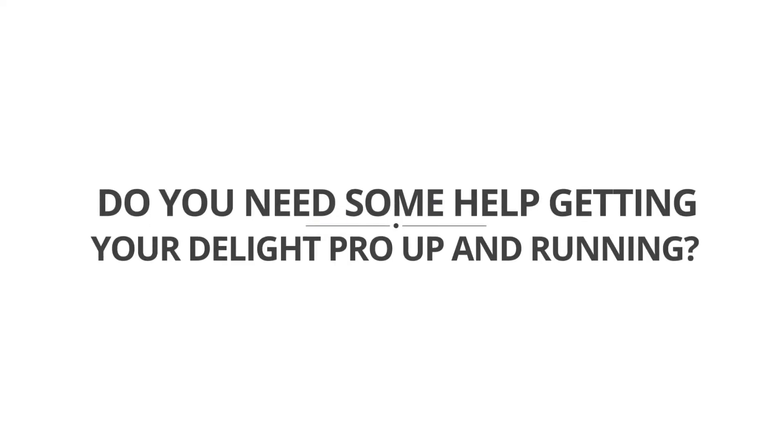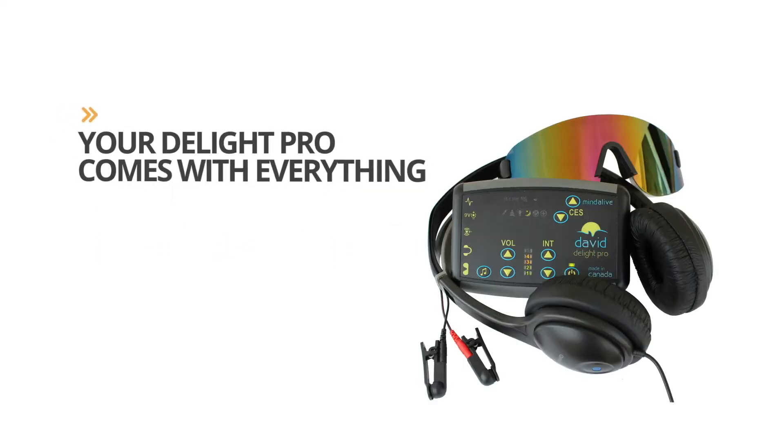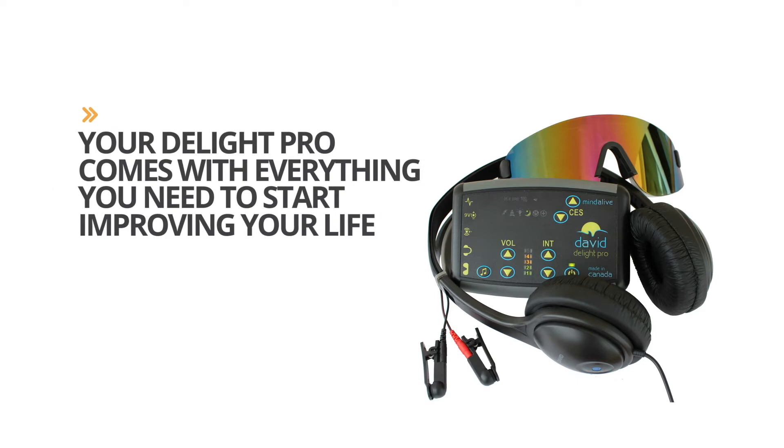Do you need some help getting your Delight Pro up and running? Your Delight Pro comes with everything you need to start improving your life. Let's get started!